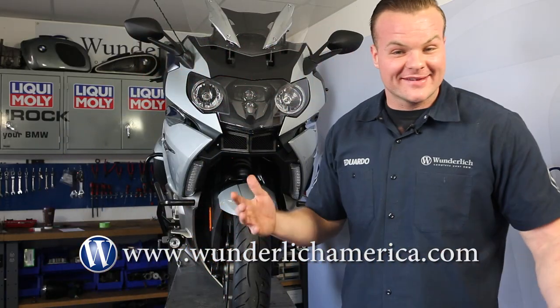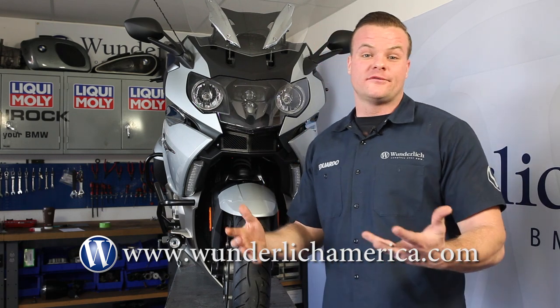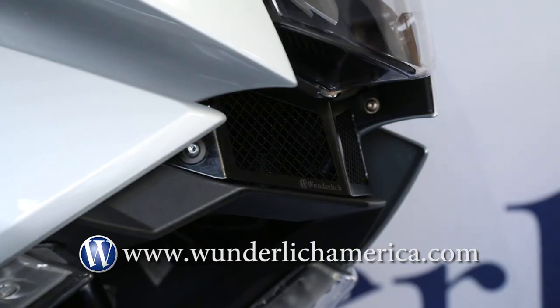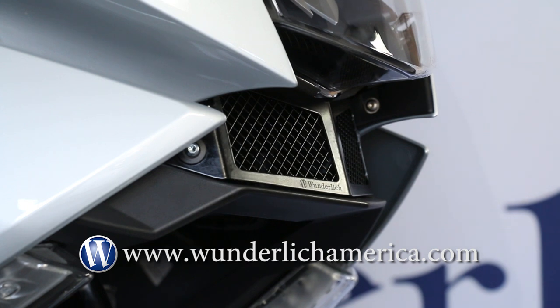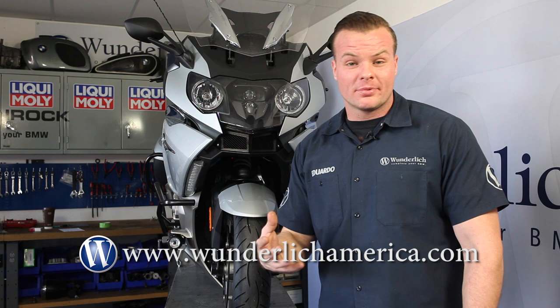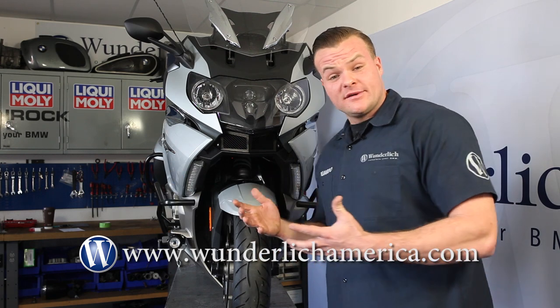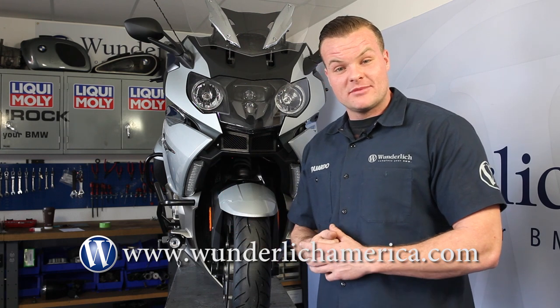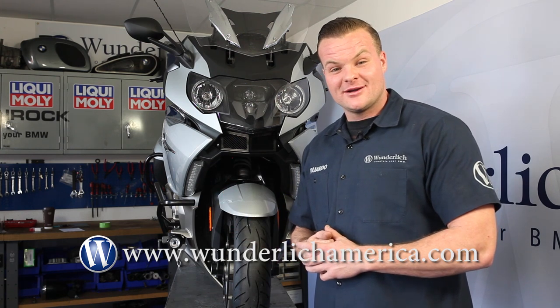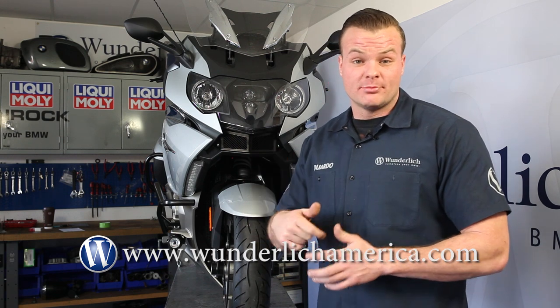So there you have it. That's how easy it is to install. As you can see, the part just looks beautiful on the bike — it looks factory, fits beautifully, very easy to install. It serves an awesome purpose and keeps your bike well protected on those long trips down the road. If you have any questions or would like to place an order, please visit us at www.wunderlishamerica.com. You can also see the product link in the description below.